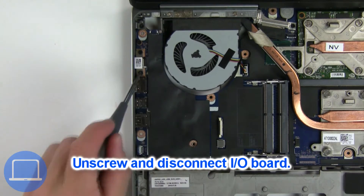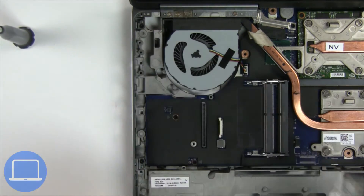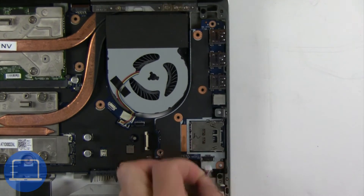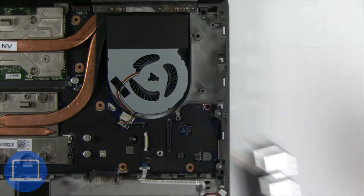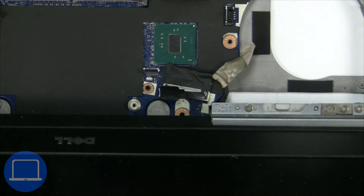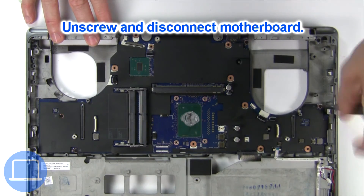Now unscrew and disconnect the input output board. Then disconnect the display cable. Now unscrew and disconnect the motherboard.